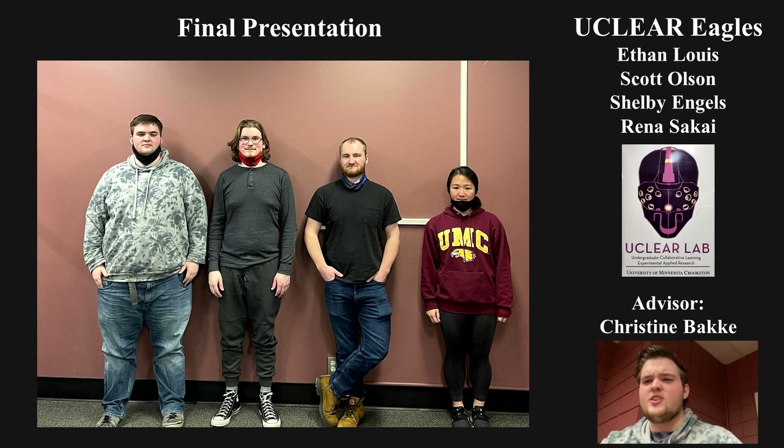Hello all. We have the UCLEAR Eagles, advised by Christine Backey. We are from University of Minnesota, Crookston. My name is Ethan Lewis and I'm a sophomore software engineering student here at Crookston. Today we are presenting our technical results of the mock lunar environment.